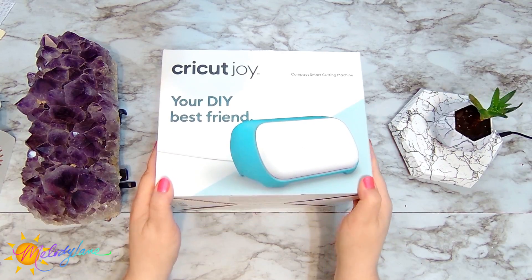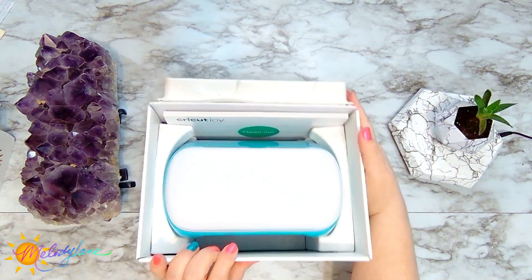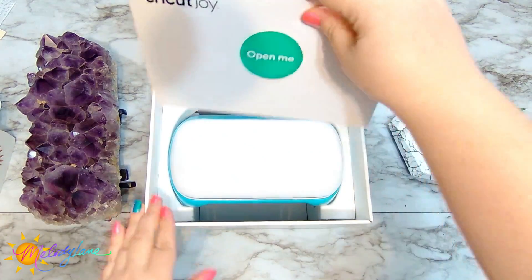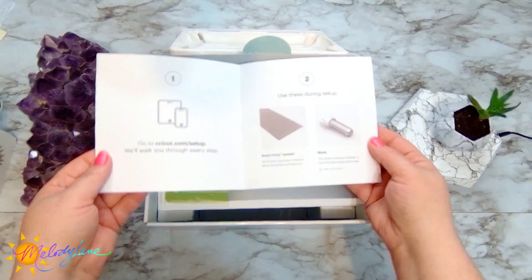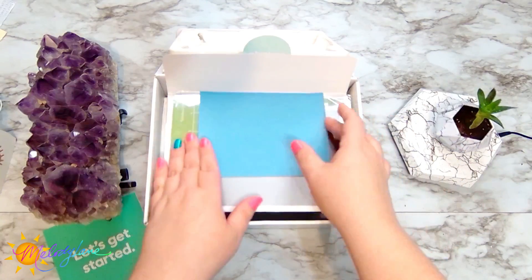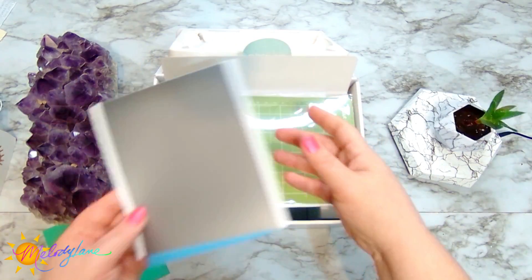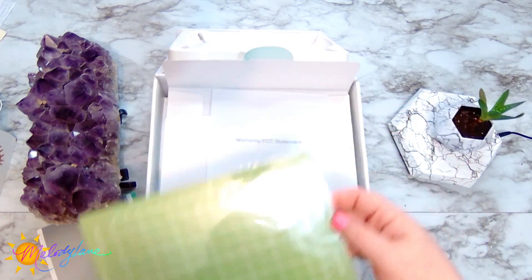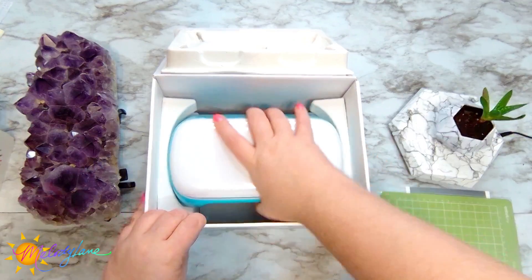Here is the Cricut Joy, so we're going to open the box and see the contents. First up we have a little booklet that says 'open me,' and inside is a starter pamphlet that lets you know what you'll be using during setup — just the smart vinyl sample and the blade. You also find a piece of cardstock, the smart vinyl for the test cut, and the cute little baby mat — your Cricut Joy mat.